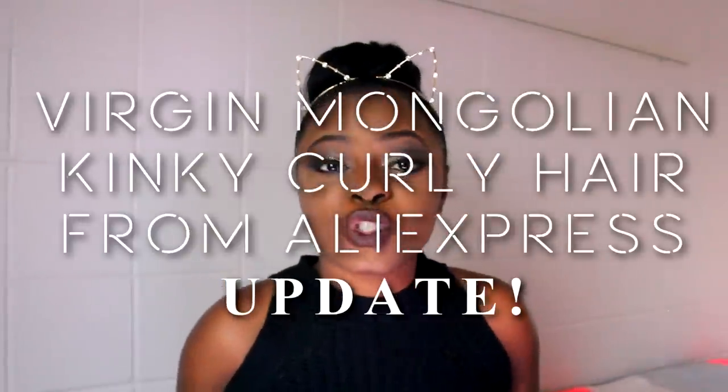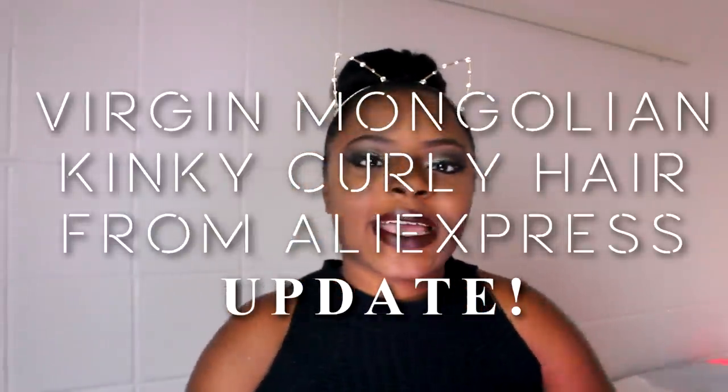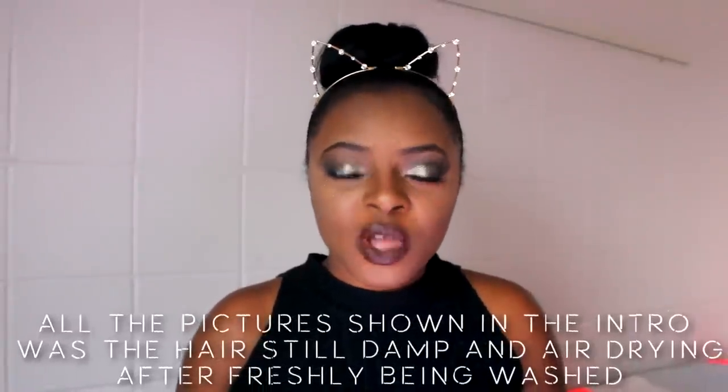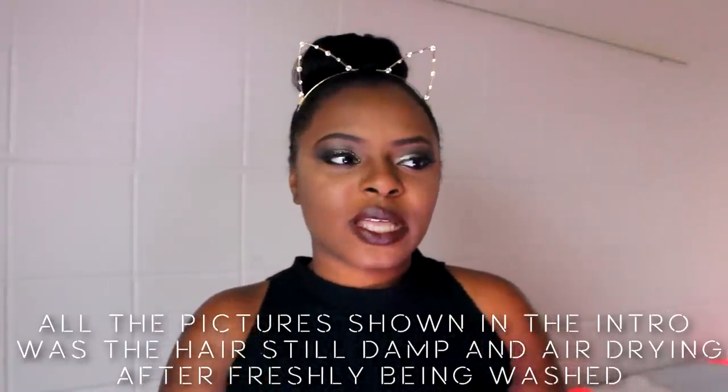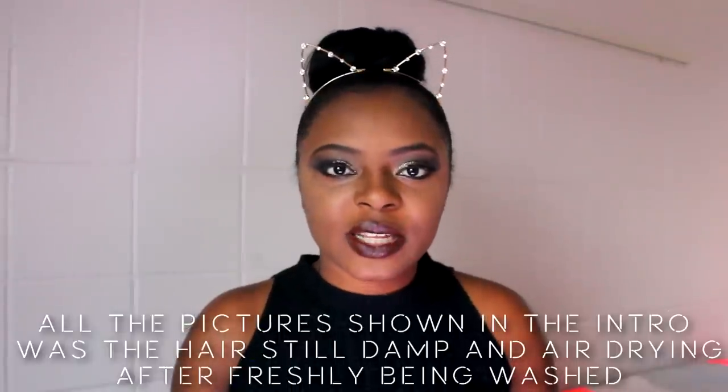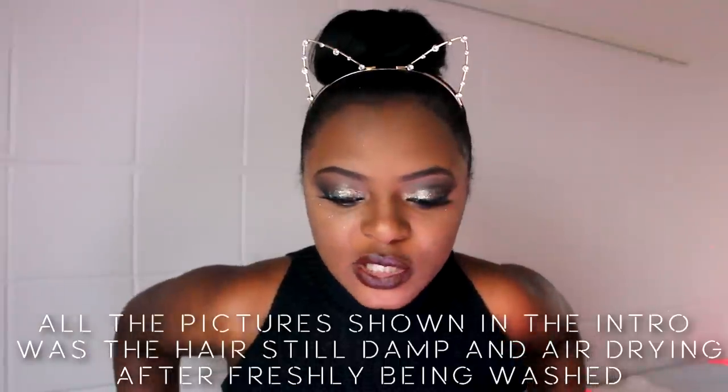Hey guys, welcome back to my channel. So one of my videos that really took off when I didn't expect it to was my kinky weave video that I did back in June. Ever since that video I've gotten a lot of comments and questions, so this is kind of like an update video just to answer those questions and clarify some things.